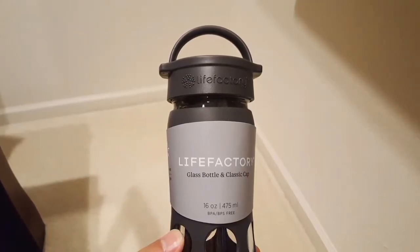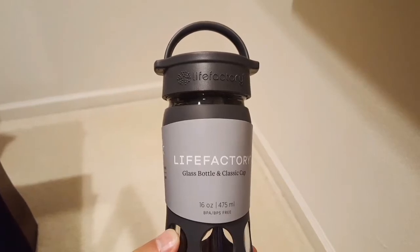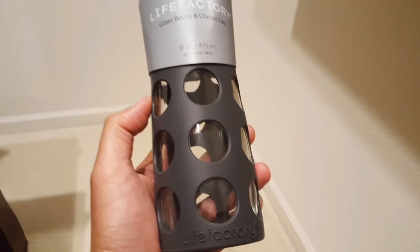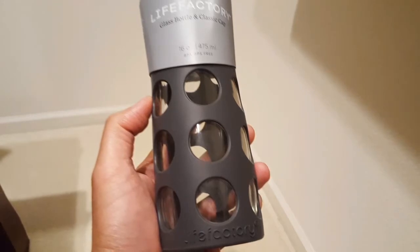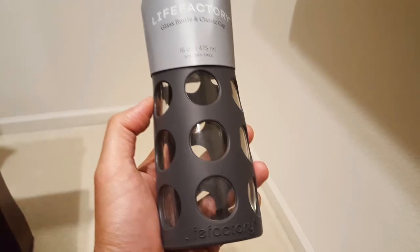Hey guys, I got myself a Life Factory bottle. It's a glass bottle with a classic top. You're probably wondering why I just spent fifteen to twenty dollars on a glass silicone-covered bottle versus my plastic water bottles I've been using.